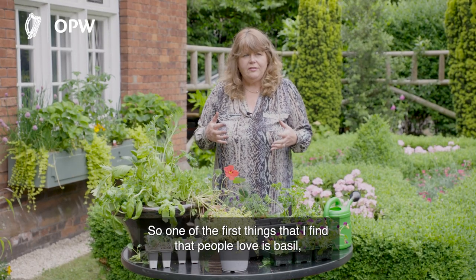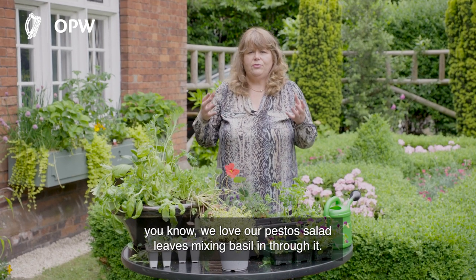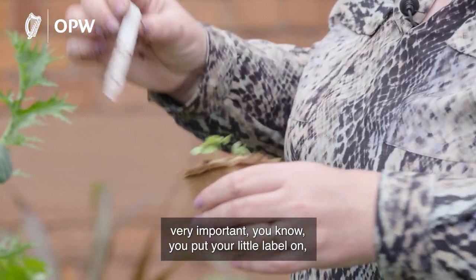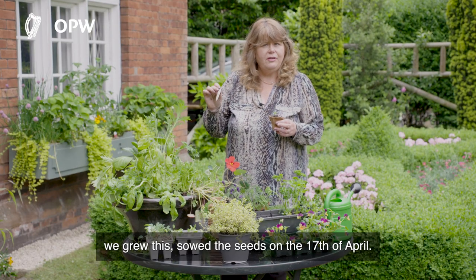One of the first things that people love is basil — we love our pestos, salad leaves, mixing basil through them. This here is some basil that we've been growing. It's very important you put your little label on. We sowed the seeds on the 17th of April.